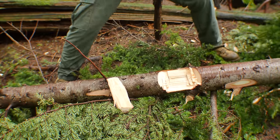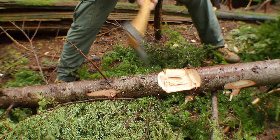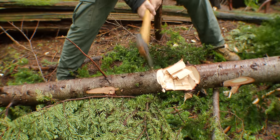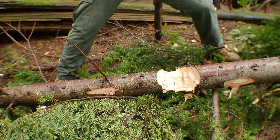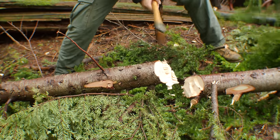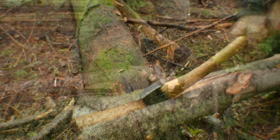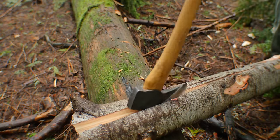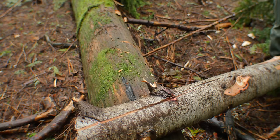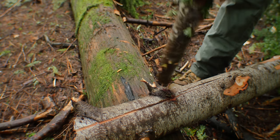If you have a proper axe and the axe is well sharpened and well taken care of, it'll make quick work of anything. With a little bit of know-how and the help of a few wedges, you can go ahead and start splitting this thing right down the middle.